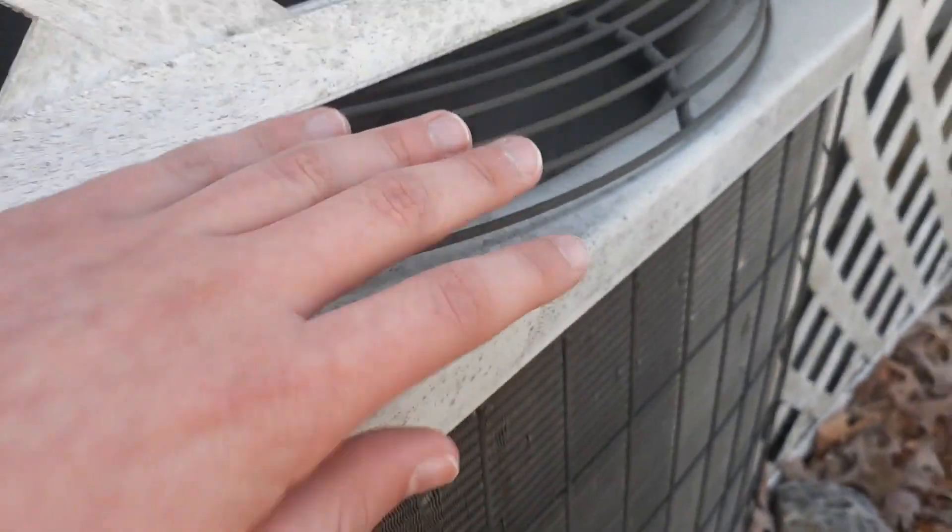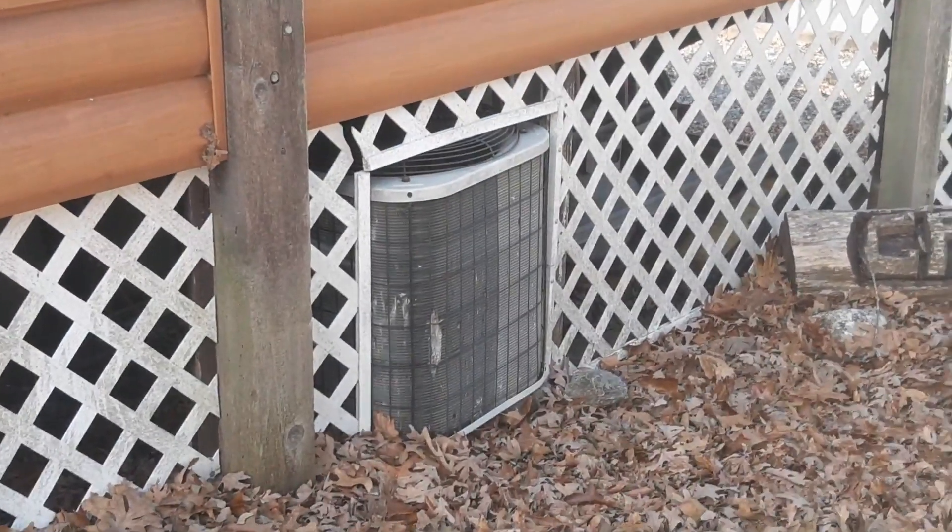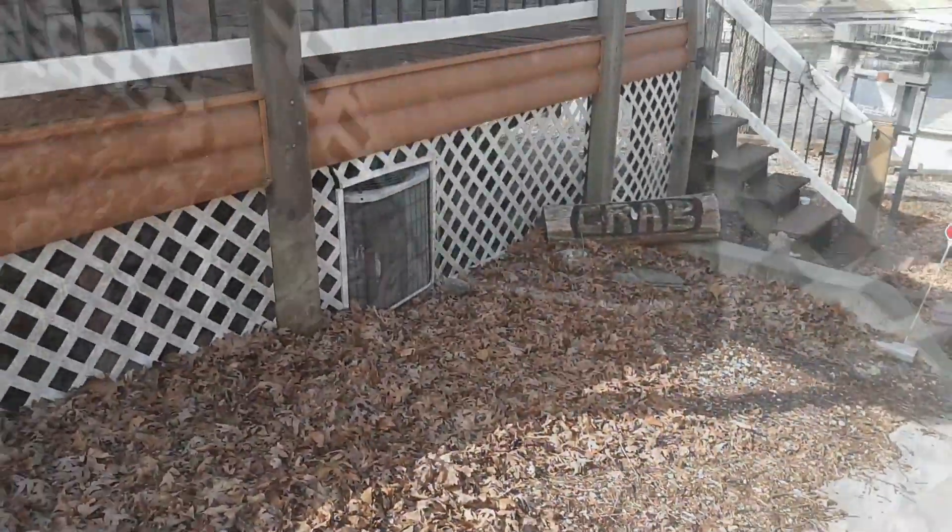It's a heat pump running in heat mode. It's frozen, see? Yeah, heat pump running in heat mode. Looks like an old Carrier. That's a heat pump that's running in heat mode.